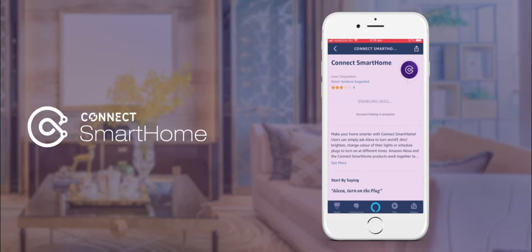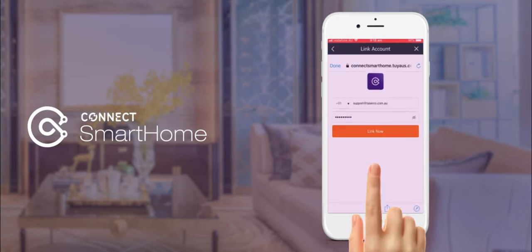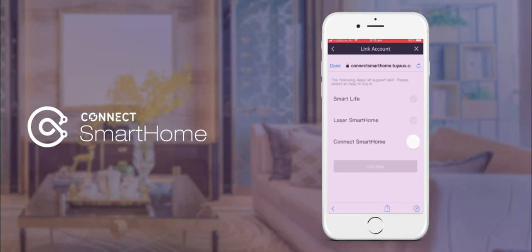On the next screen you will need your account login details from your Connect Smart Home app. Now select the Connect Smart Home app again and Link Now, and finally Authorize to complete.